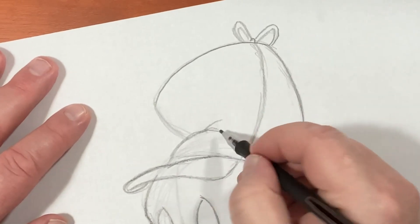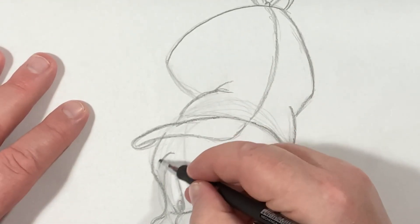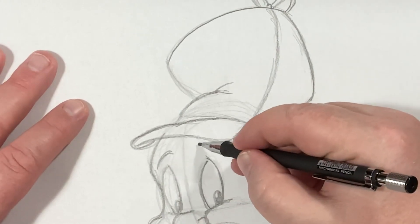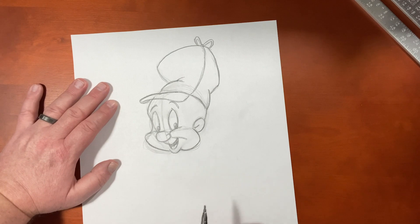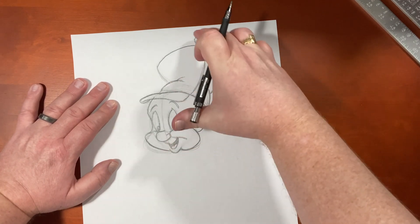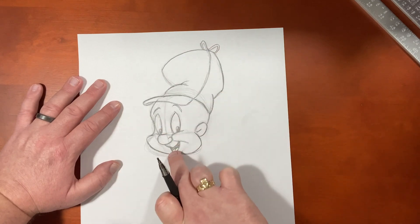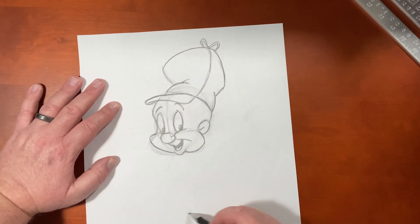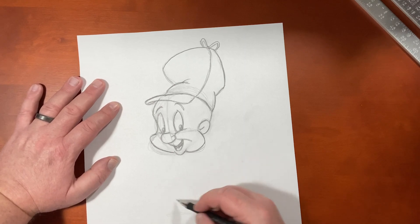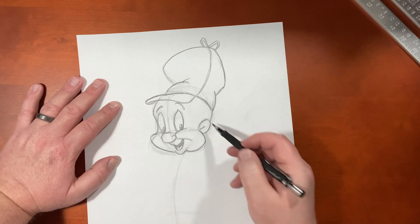Let's give it a couple creases in here. Boy oh boy, Elmer, you're looking good. So now, if we're going to draw his whole body in, he has two heads tall — and that's including the hat. So we just bring that down. There's the floor. Halfway will be his waist, and we're going to give him an action line like this.